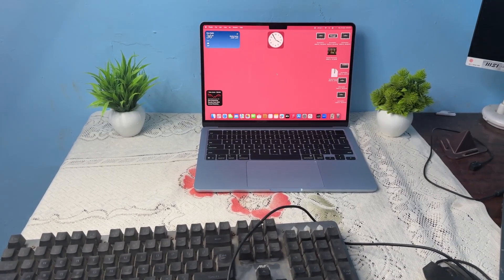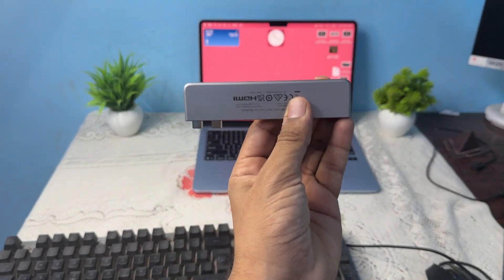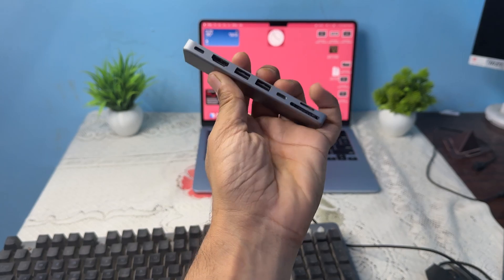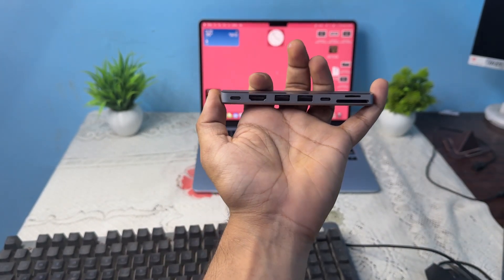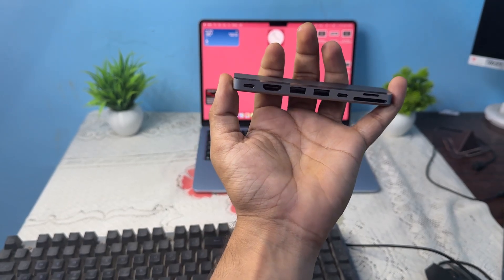In today's video we will see how to use a USB keyboard and mouse with your MacBook Air M4. To do this, you need to buy a USB Type-C hub, because they support many ports including two USB ports where you can connect one keyboard and one mouse.